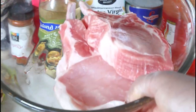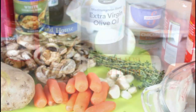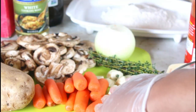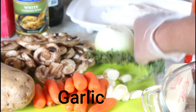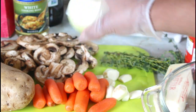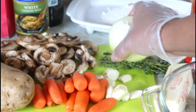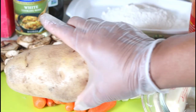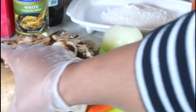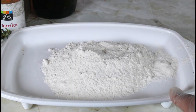So this is my pork chop right here. Here I have some carrots, I have cloves, I have thyme, yellow onion, mushrooms, and potato.